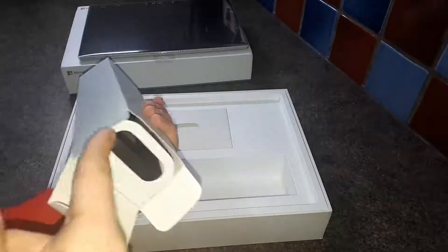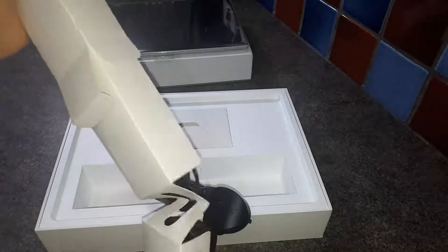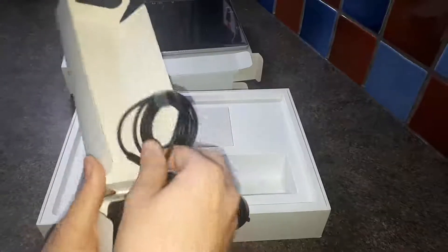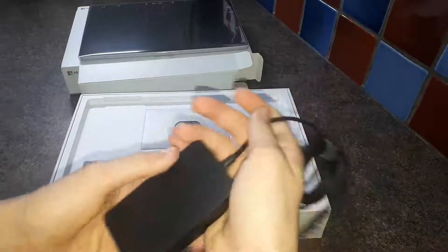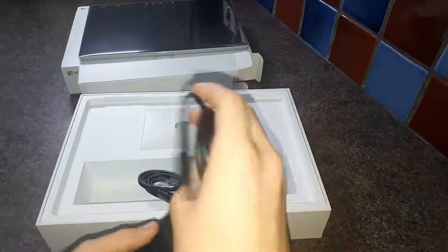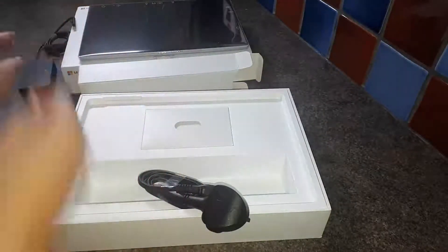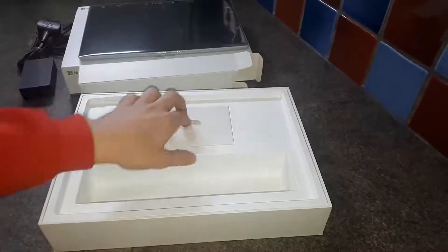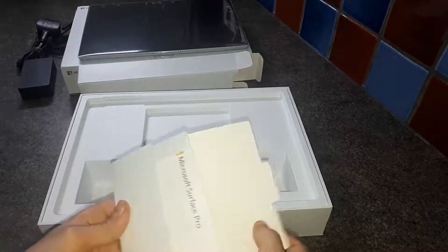Now we open the box and there is of course a power adapter — you don't want one that doesn't come with a power adapter. There we go: a mains adapter to the Microsoft-branded Surface-only charge adapter. Believe it or not, Microsoft have made it so you can't charge your Surface any other way, unless you use the USB-C port — but that's slow charging.